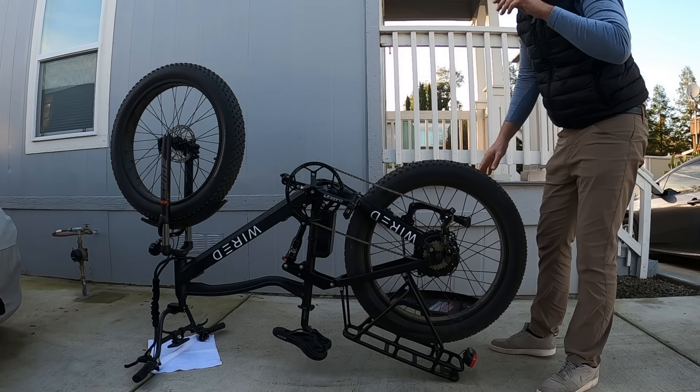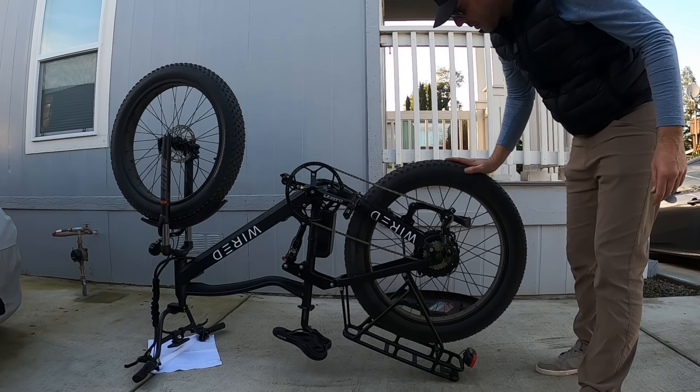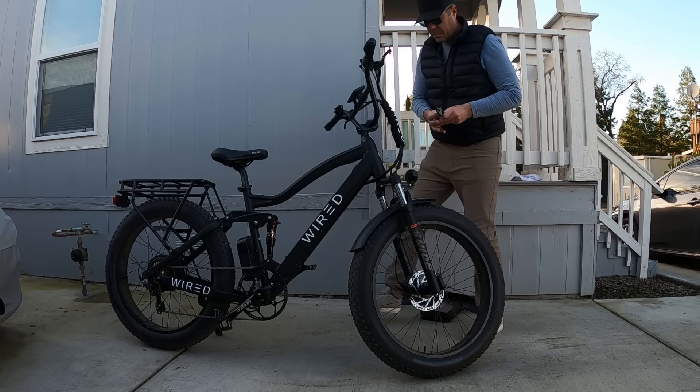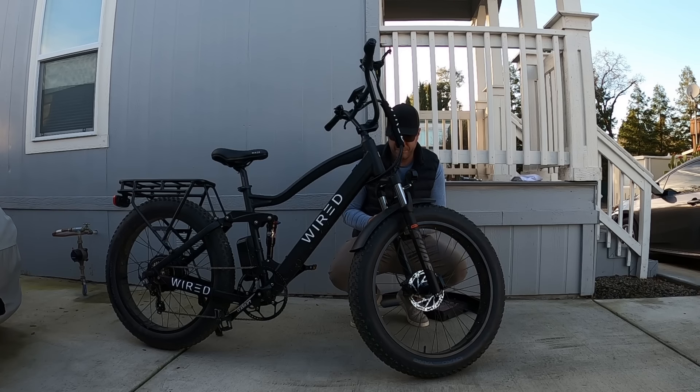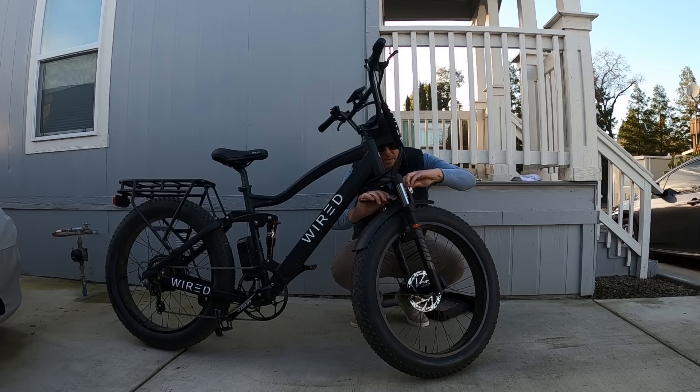We're all set. The only other thing I need is a zip tie on the motor wire, which I'm going to grab upstairs. Now I'm going to remove this front fender. I'm glad to get it removed — I just don't like the look of them and I don't like the extra noise that comes with using them. Especially metal ones — plastic ones aren't great either, but at least they don't rattle and make a bunch of noise.